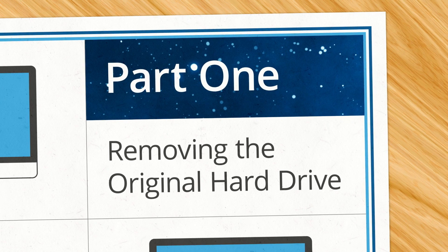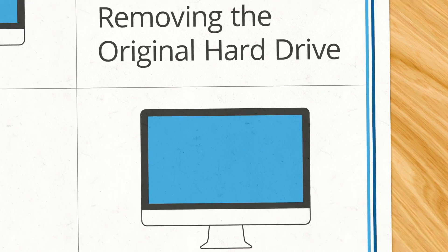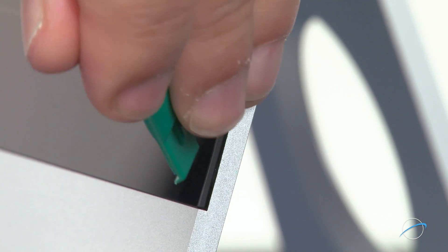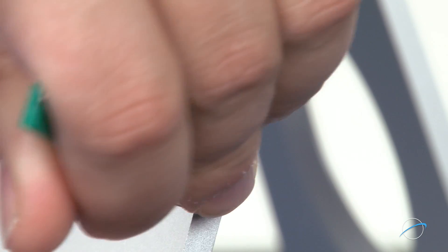Once you're all set, we're ready to follow along with our MacSales.com experts. In the lower right corner, insert just the tip of a nylon pry tool between the display glass and the chassis.